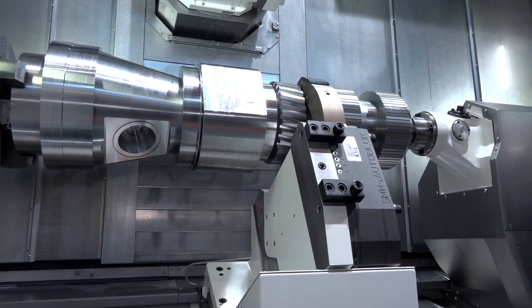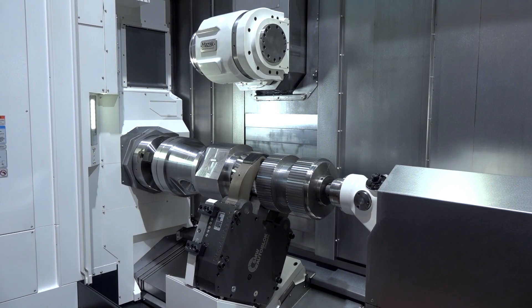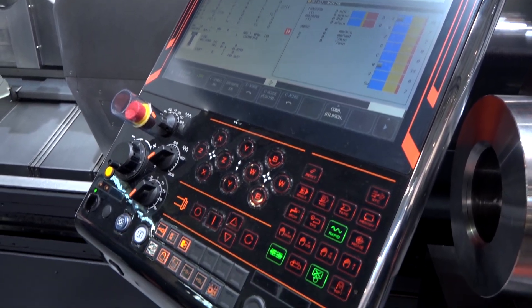The interesting thing about this machine is that it's actually got a V-axis in the milling head as well. Working in conjunction with the C-axis, that means you can do gear cutting and gear skiving.